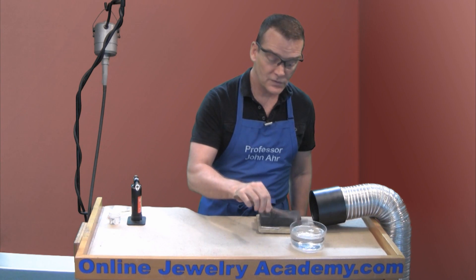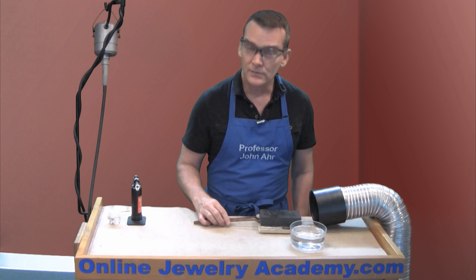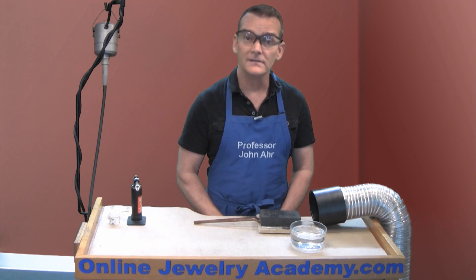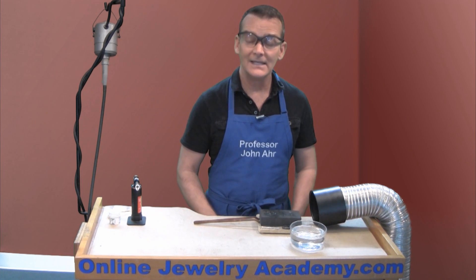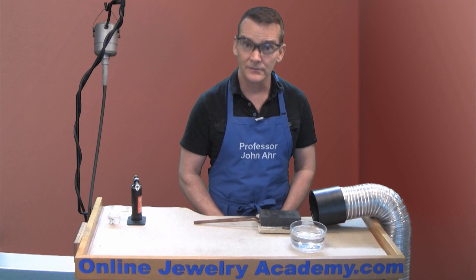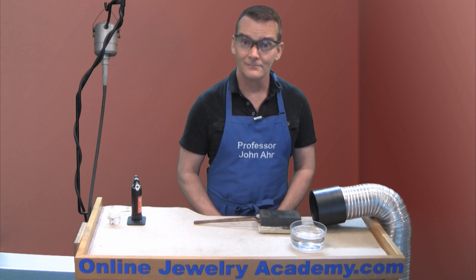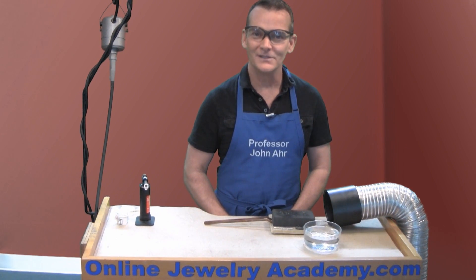If you don't want to anneal thin wire like that, what you could do is when you order wire from a jewelry supplier, you could request wire that is already dead soft, which means that it's been annealed in an industrial kiln that has no oxygen in it, so that no oxidation of the metal surface can occur. Good luck with your annealing projects. Thanks for watching this video and check out our other videos and products on the OnlineJewelryAcademy.com.